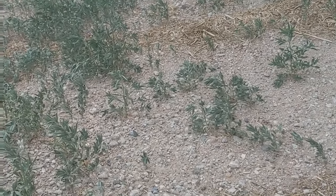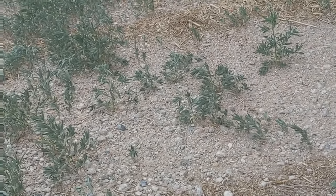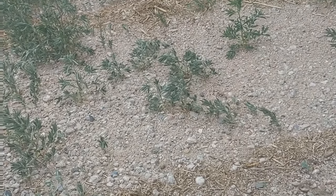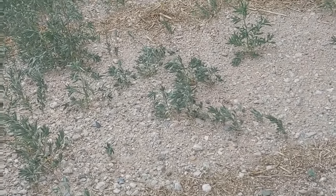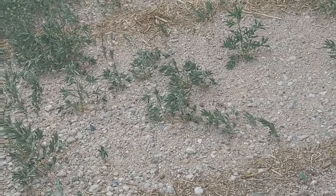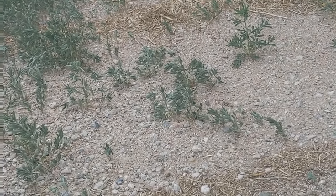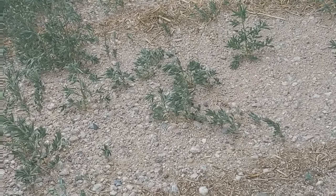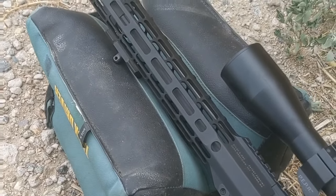I've only got three bullets loaded, so we're going to give these ones a whirl. Hopefully I'll just get one good reading, and then we'll go to the water jug test — maybe 50 yards and see how they expand. Really interested to see how these do. They're designed for faster .22 caliber cartridges, but I've got a 5.56 and I thought it'd be interesting to see how they do.